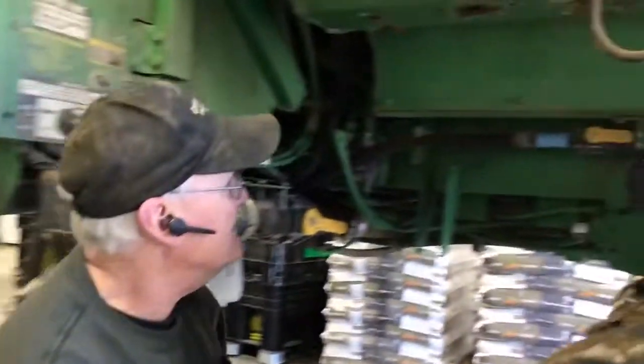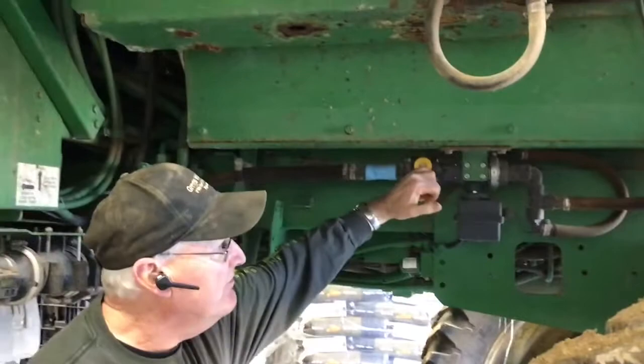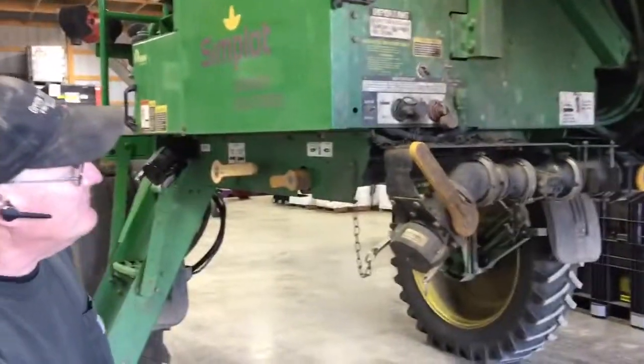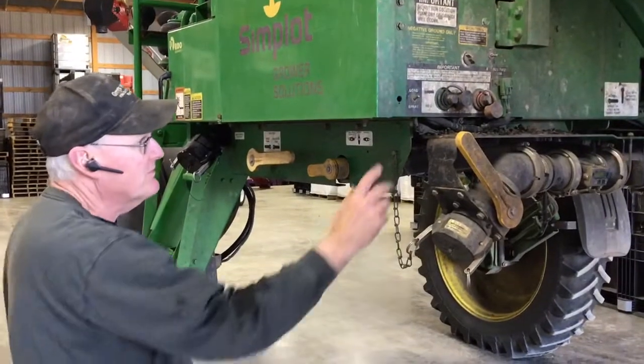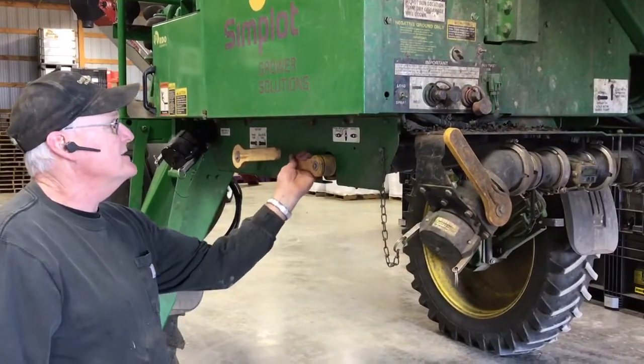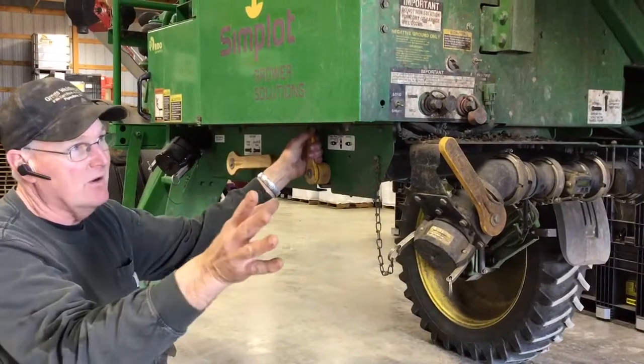Leave it at tank rinse nozzles for three to five minutes. While it's doing that, you shut this off and let it run through the tank rinse nozzles. After approximately three to five minutes, you shut this off, take this back to spray, and spray that out.